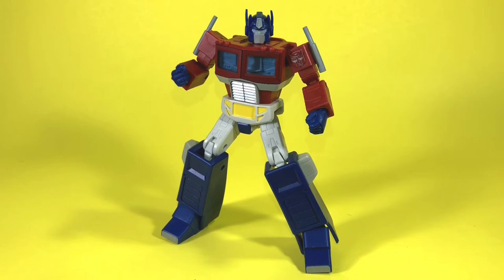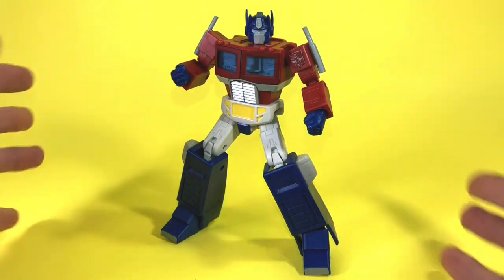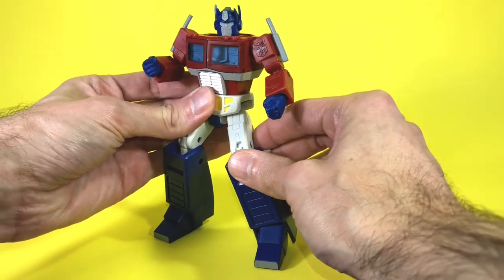Here is Optimus Prime out of his packaging. Not knowing really much about this RED line except that it's a non-transforming, in-scale line of Transformers, I'm very pleasantly surprised by what's being offered here. Pulling him out of the packaging, I can feel that the plastic has a certain quality to it. It's a very nice figure to hold in your hand and to move around. The joints move very smoothly — basically it doesn't feel cheap. This one just has a different feel to it.